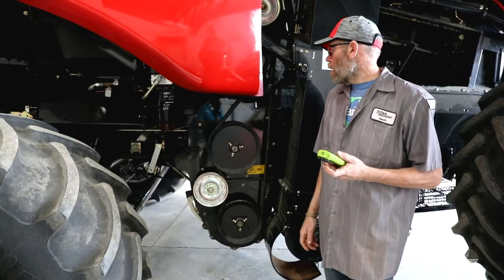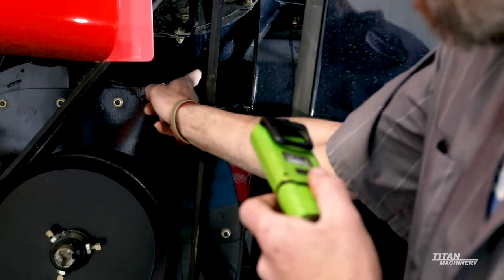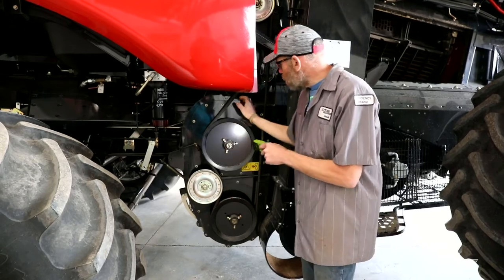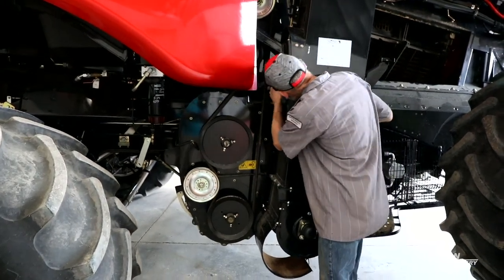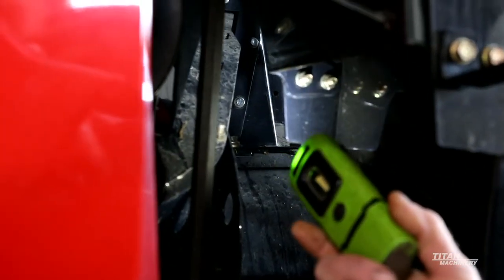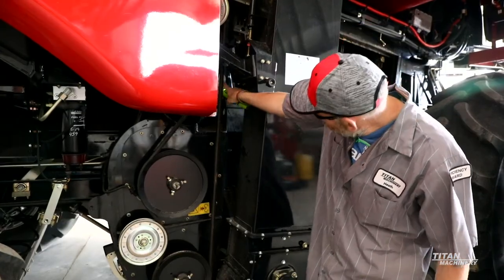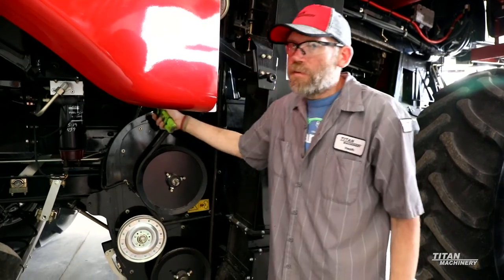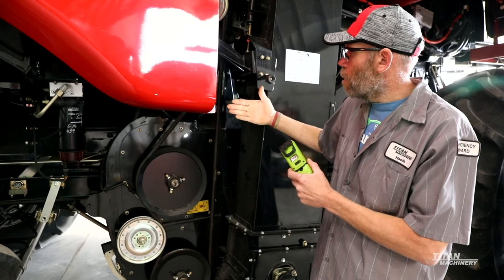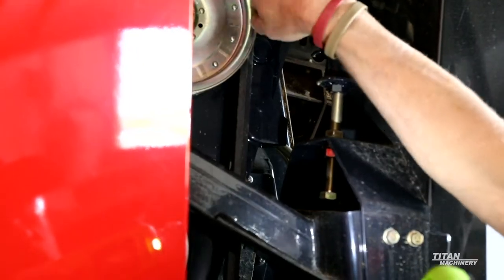Now we've moved over to the right-hand side of the combine. We're going to look at your rethresher housing here. Just come in and make sure you don't have any holes getting started in your rethresher housing. Check your bearings — make sure you don't have any bearings that are rough in the bottom, the middle, or your idler pulley here. Also, back in here right where the housing mounts to the frame, look back in here and make sure that your housing isn't starting to crack back there. What we've done in a case like that is put either a reinforcement plate back on the housing or a brace from the housing back to the frame of the combine, just to keep this thing from sitting here and starting to vibrate and break out.